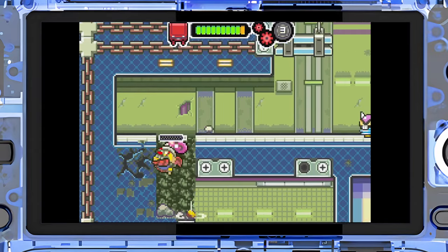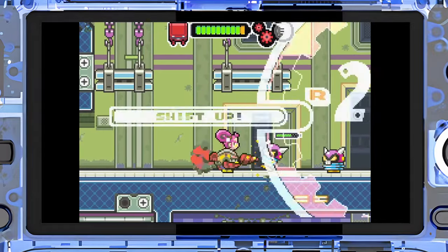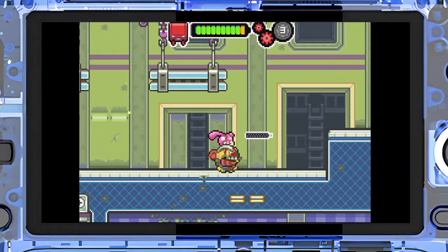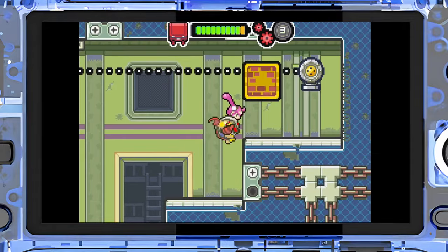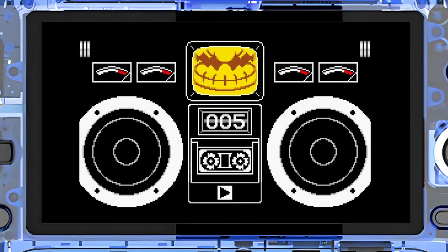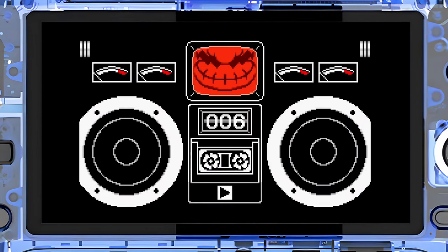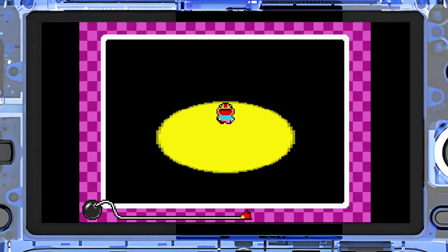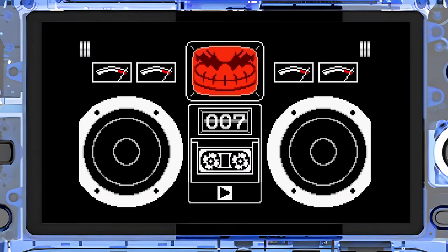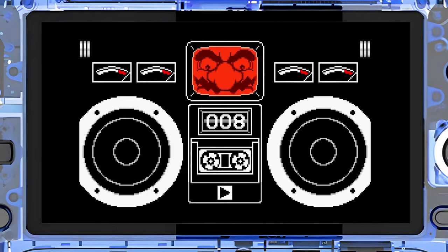I was very impressed with the performance this device was capable of overall. I was able to play basically everything flawlessly up through the N64 and Saturn generation. PS1 games ran at a 5x resolution in DuckStation — it was an amazing experience and didn't require any effort to get running well. Once you get into the GameCube and PS2 area, you start to see where you need to optimize a little bit or lower the resolution.